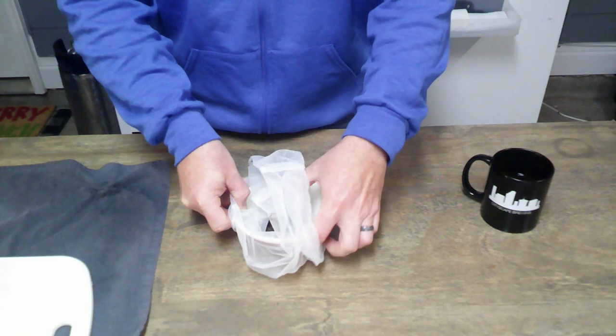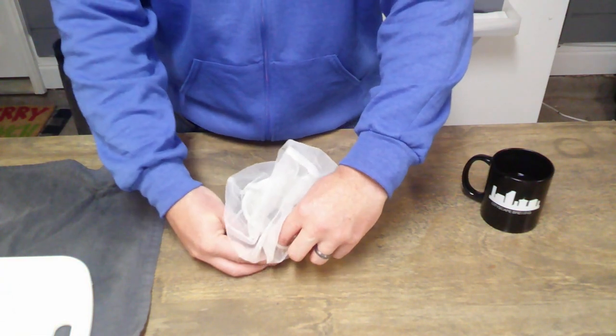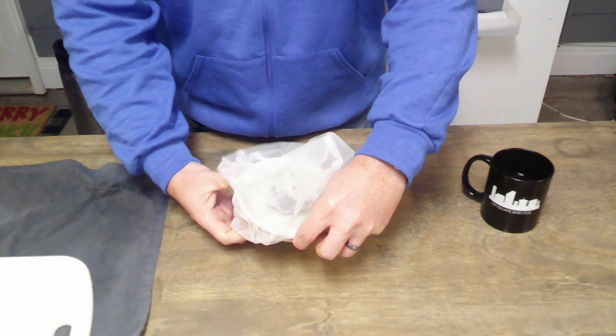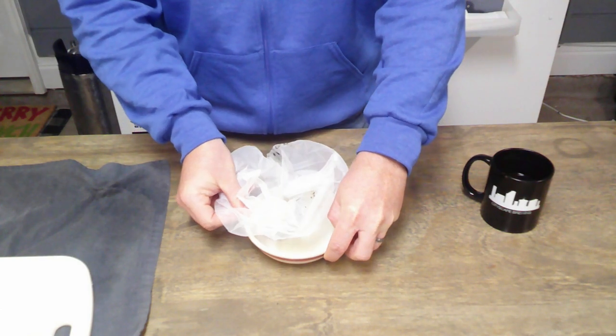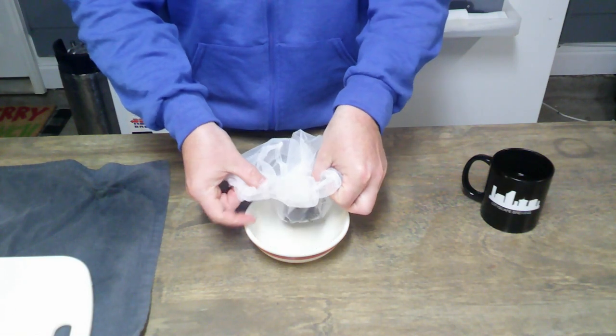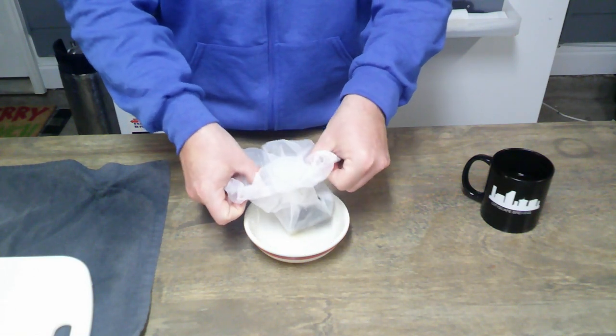Tying the bag closed means when we put it in, everything stays in the paint strainer bag and nothing gets pulled out into our racking cane when we rack to the keg. I'll carefully flip this back inside out and tie it shut.